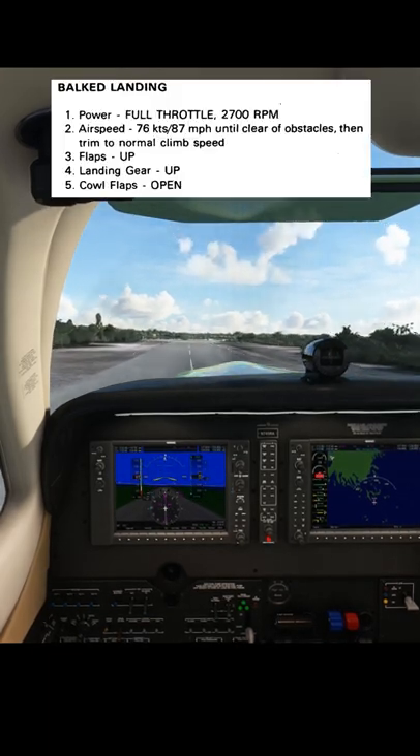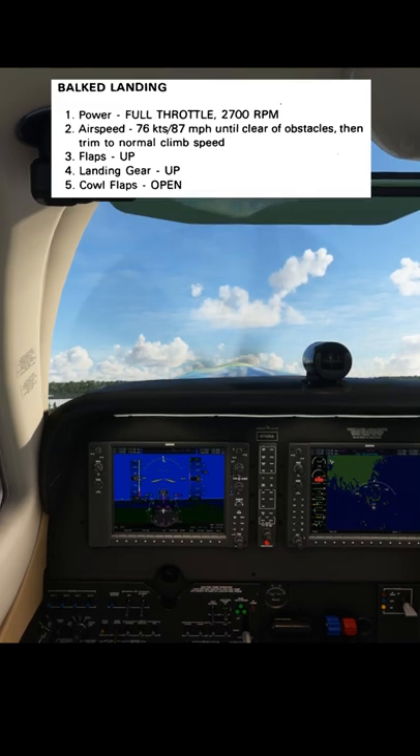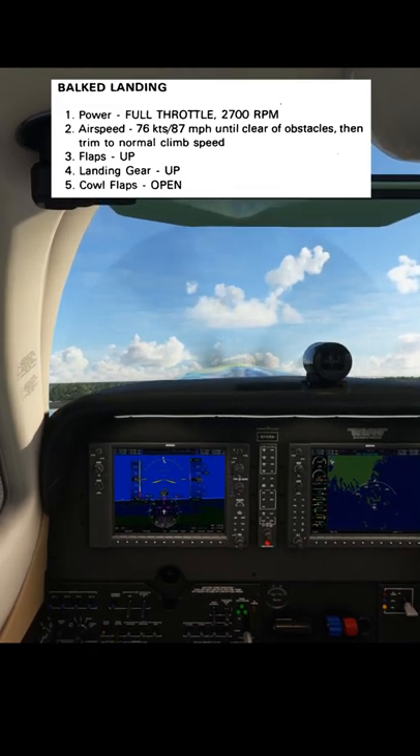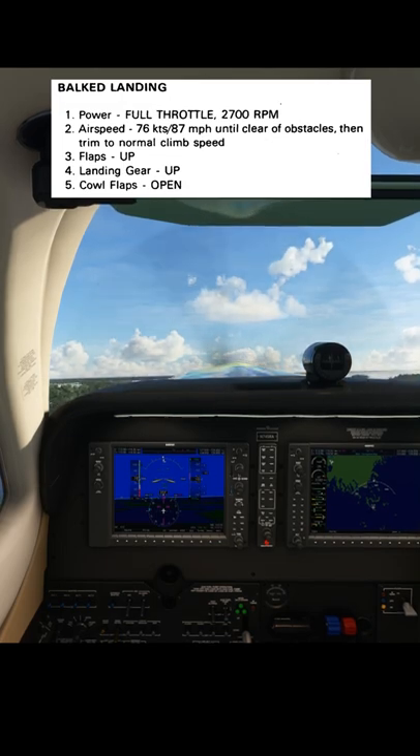Here's the procedure for the go around. It's full throttle and 2700 RPM — the governor should be taking care of that at the moment. Then pitch for 76 knots until we're clear of the obstacles, and then we can start to accelerate to a normal climb speed.